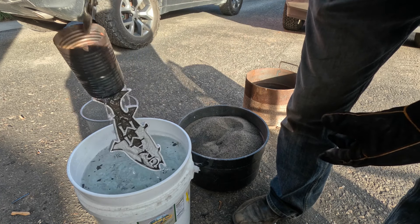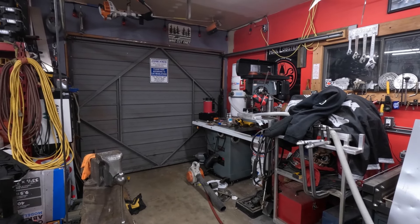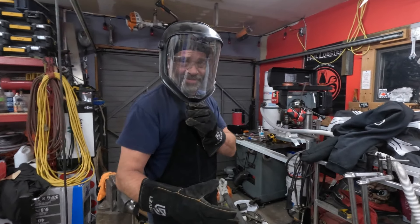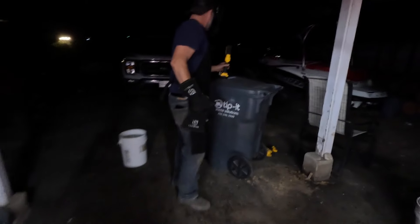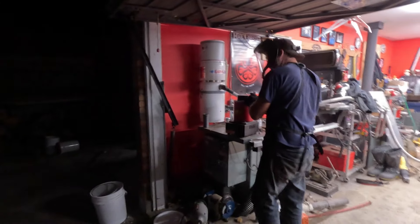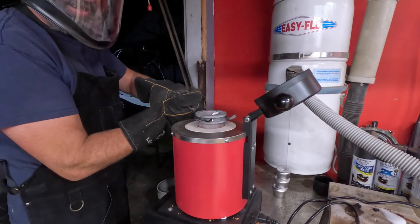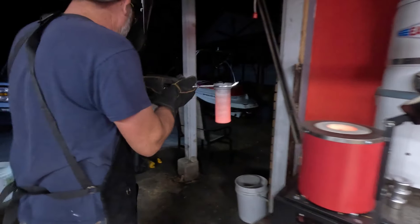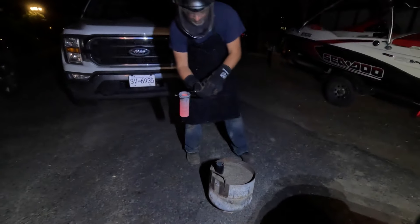Oh yeah, it's looking good — my first cast with the electric furnace. I'm ready, got my gear on. There you go — oh yeah. I'm just gonna dump this in here now.